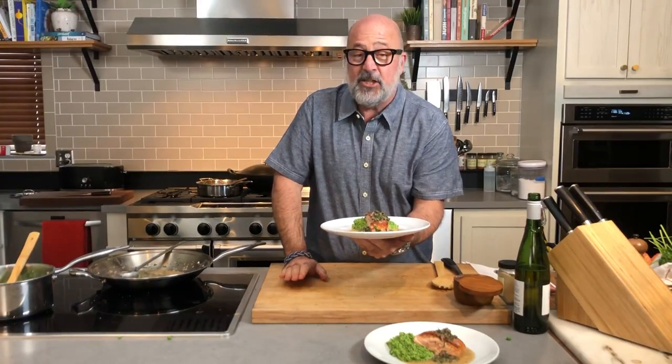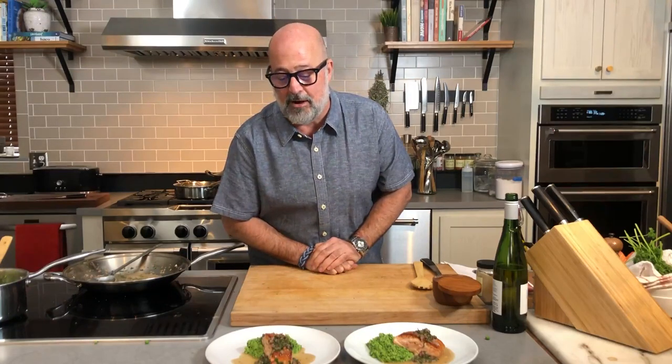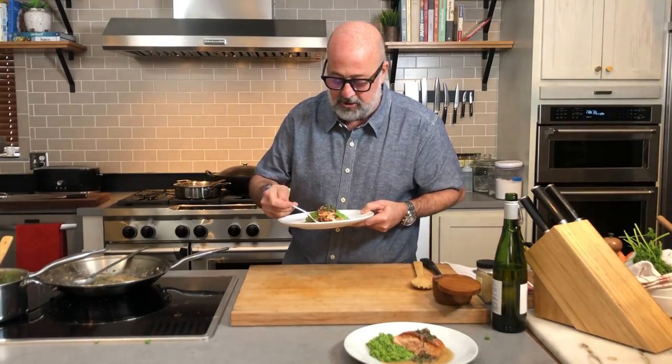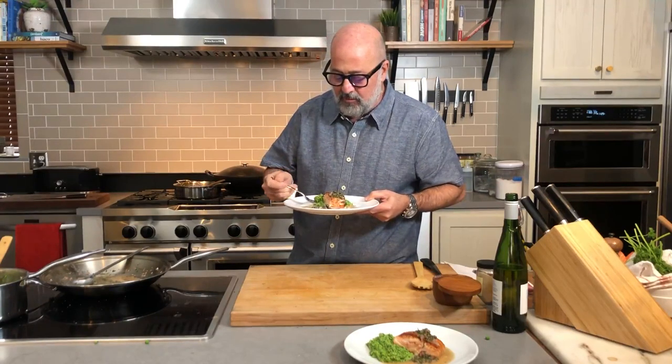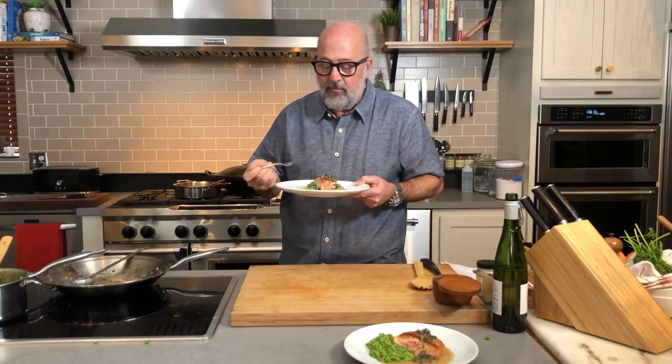So there you have it — one of the easier, quicker, more elegant home-cooked meals that you will ever have. You can do this in 20 minutes at home on a weekday night getting a family meal out in a hurry, or it makes a very elegant entrée as part of a multi-course meal. It's the pan-seared salmon with capers and shallots, brown butter, white wine, and the spring pea and watercress puree. What makes this is the sweet earthiness of the pea and watercress with the sharp acidity in the sauce with that crispy salmon. That's perfect — this is springtime on a plate. Enjoy.